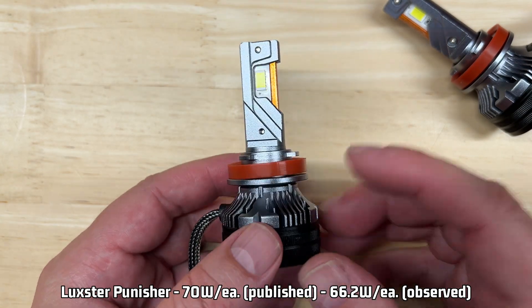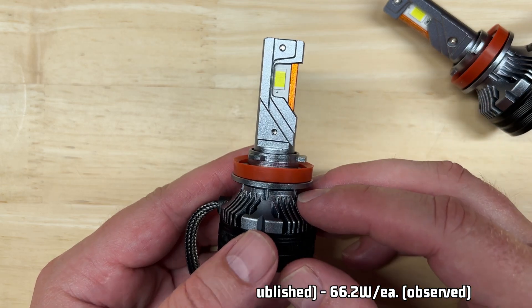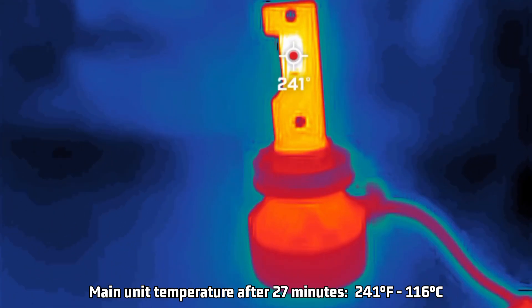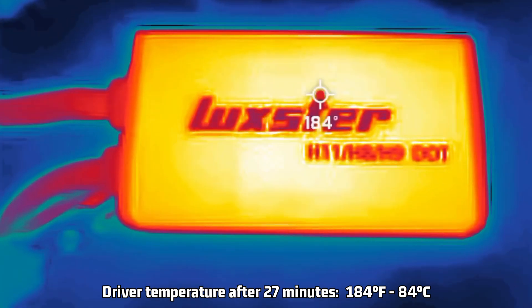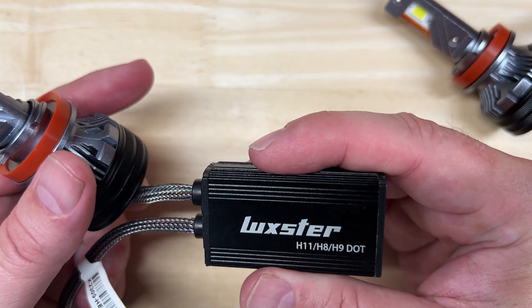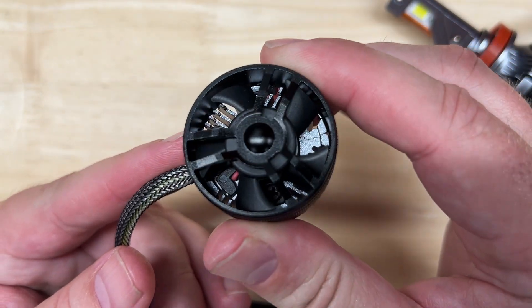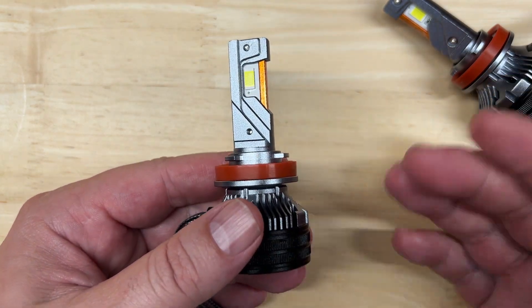As mentioned earlier, there is a published rating of 70 watts per light, and I observed 66.2 watts in my test — just 3.8 watts less than published, which is better than average. For heat management, after 27 minutes of run time, my FLIR thermal camera recorded 241°F (116°C) for the main unit, which is quite a bit on the high side. For the driver, I measured 184°F (84°C), which is very high — in fact, it has the highest driver temperature I have tested so far since I started using a FLIR thermal camera, and that is a bit concerning. Keep in mind that the filament of a halogen bulb gets many times hotter than that. I also noticed it has a slightly louder than average fan, but that is really subjective and can be reduced by the headlight housing and vehicle it's mounted in.